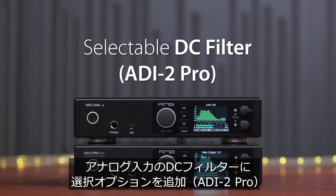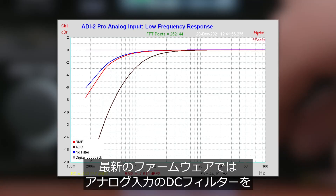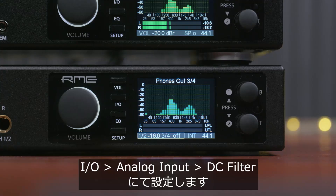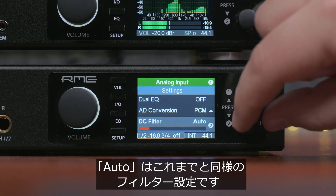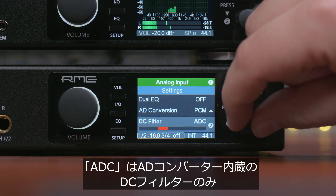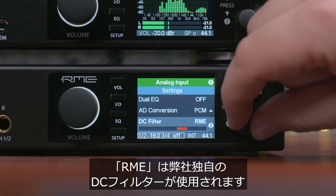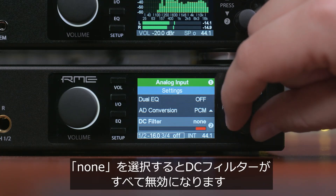Selectable DC Filter for the EDI-2 Pro's analog input. The new firmware allows the user to select between different DC filter methods for the analog input side. In the I/O menu, go to DC filter and you can see: Auto (the former default), ADC (the DC filter built into the ADC chip itself), RME (RME's own DC filtering method), and None (completely turned off).